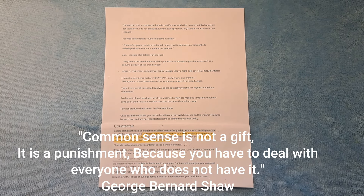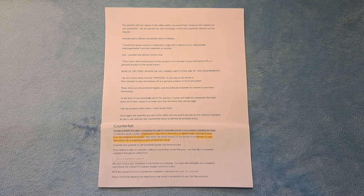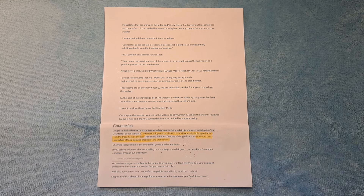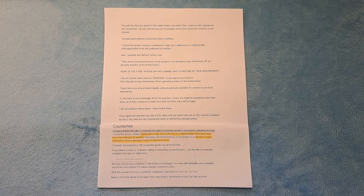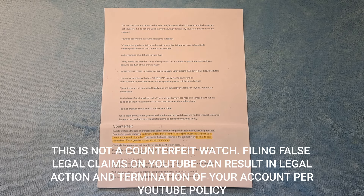The watches shown in this video, and any watch I review on this channel, are not counterfeit. I do not and will not ever knowingly review any counterfeit watches. YouTube policy defines counterfeit goods as containing a trademark identical to or indistinguishable from another brand's, and mimicking brand features to pass as genuine. None of the items I review meet either requirement. These items are all purchased legally and publicly available. I only review them.